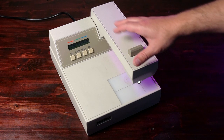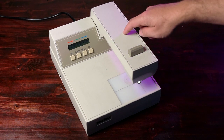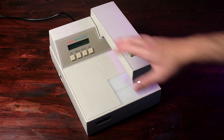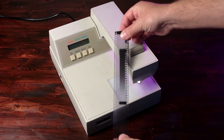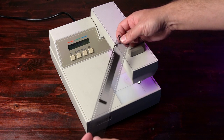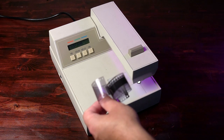Depending on the model you have, this one will do both transmission and reflection, so I want to show both of those today. Right now it's on transmission mode. I'm going to click color and show only visual first — visual would be the black and white setting on this machine. We have a step wedge exposed on this film that we made with the sensitometer, and you want to read this emulsion side up, or emulsion side towards your sensor.